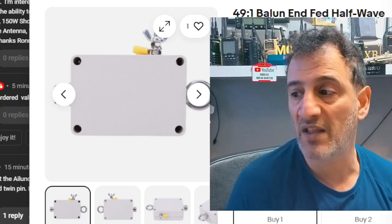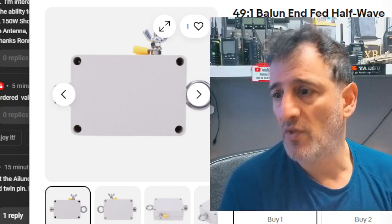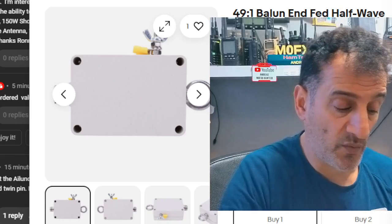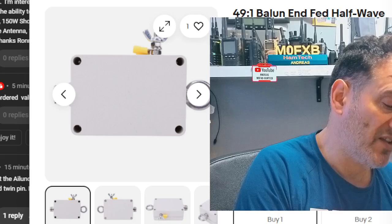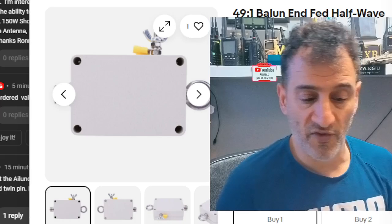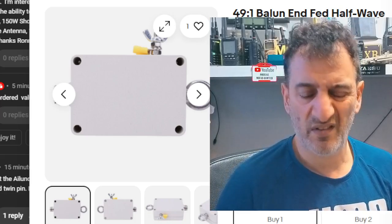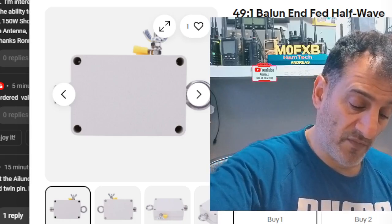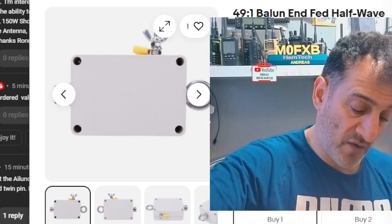The real proof is actually using it — I've been using 49 to 1 baluns for about 10 years now. And to the people that keep saying it's an unun, not a balun — that's what I say. The proof's in the pudding.